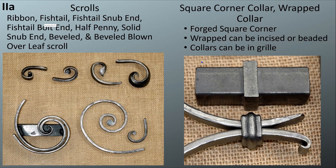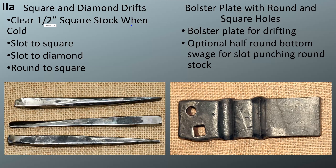For the collars, we're doing square and diamond drifts. These drifts need to be sized so they can clear half-inch stock when it's cold — the material will cool off and shrink down, so you need to oversize your drift by a few percent to make sure it clears. We'll have a slot to square and a slot to diamond — the center one is turned at 45 degrees — as well as around-the-square drift. Those are all the drifts.